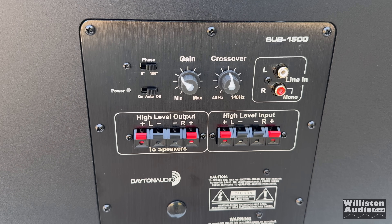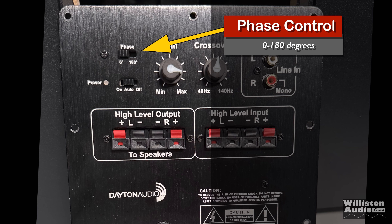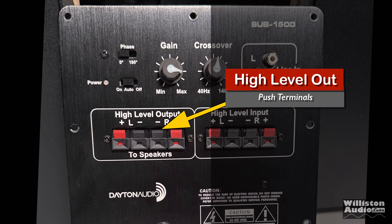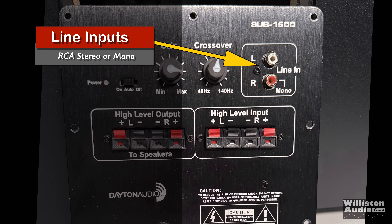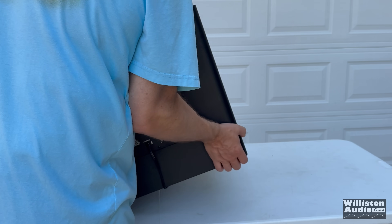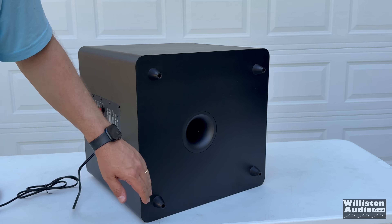As with most powered home theater subwoofers, this one has a plate amplifier on the back. Starting with a phase selector for 0 or 180 degrees, below that we have power: on, auto, or off. Then we have the gain or volume control from minimum to maximum. There's a high-level output — you can do speaker-level inputs and pass them through to other speakers. It has a low-pass crossover from 40 Hz to 160 Hz, line-level inputs for stereo or mono RCA, high-level input for speaker-level connections, and an attached power cord — 125V, 60 Hz — about five feet four inches in length.